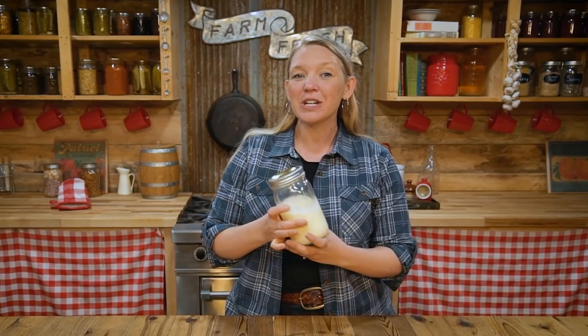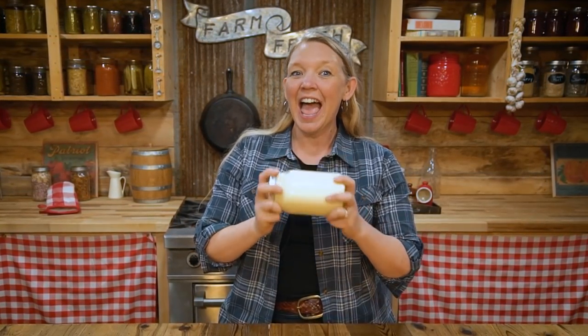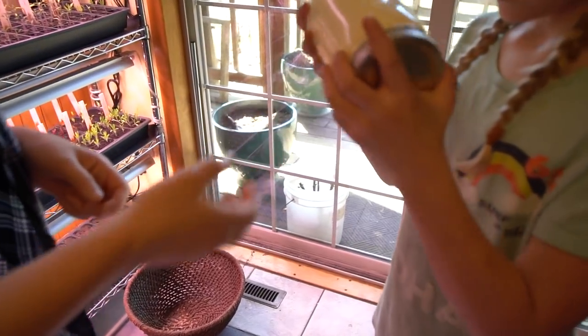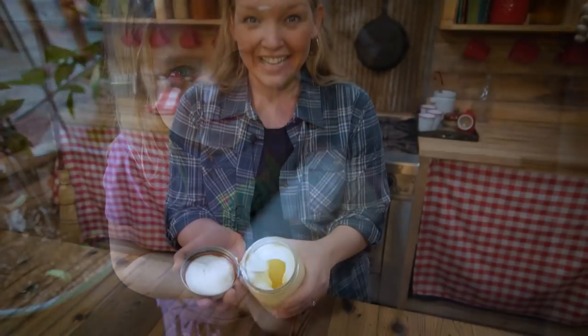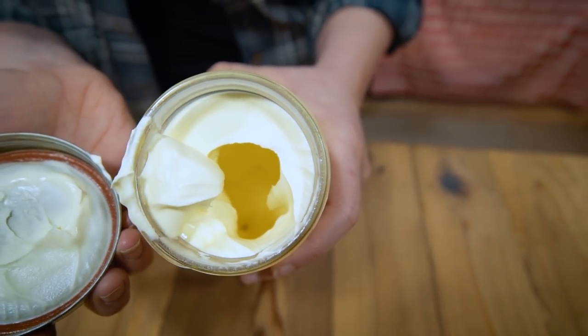Once your cream is at that 64-degree mark, all you're going to do is make sure your lid is nice and tight, and then start shaking. Now we have whipped cream — but it's not ready yet. Put the lid back on and keep shaking.